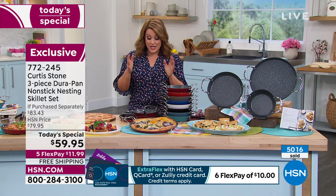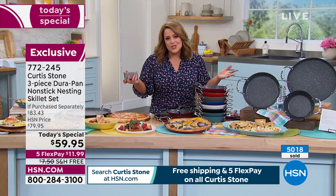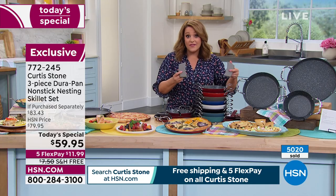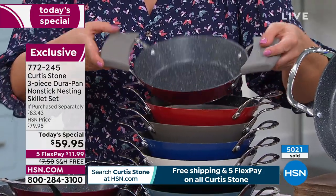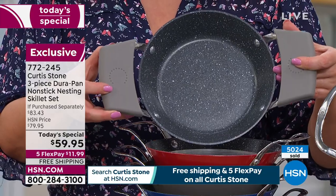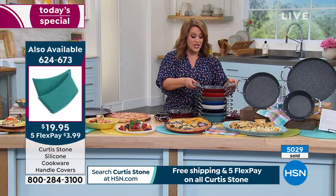With five FlexPay and free shipping on all Curtis Stone, you bring this home for less than $12. I want to remind you that those buffet handles — since skillets are the most used pans at home, you will put these in the oven at some point, and those buffet style handles get hot. So I do recommend you pick up the two-pack of silicone holders. These will protect your hands up to 500 degrees — slide them on and pop this right on your table.